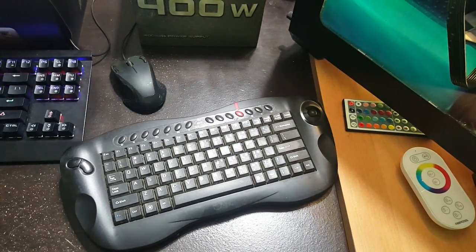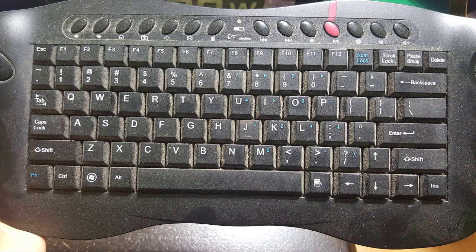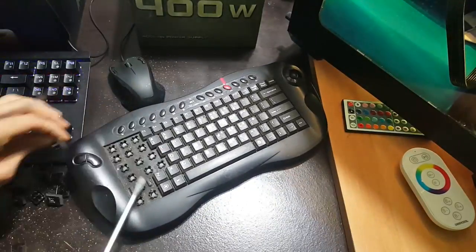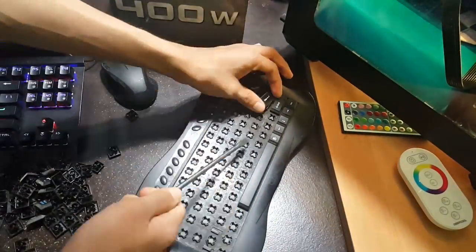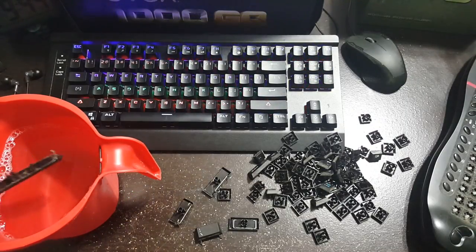First of all, you should take a good quality picture of your keyboard — it has to be good quality so that you can easily read the keys. Next, you're going to want to pull the caps off. You can use a keycap puller or your fingers; I used a flathead screwdriver. Go ahead and pull them all off. The bigger caps have to be pulled off and then slid out because there's a metal bar that gives them extra support.